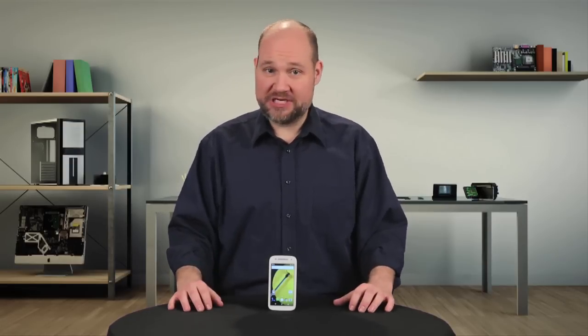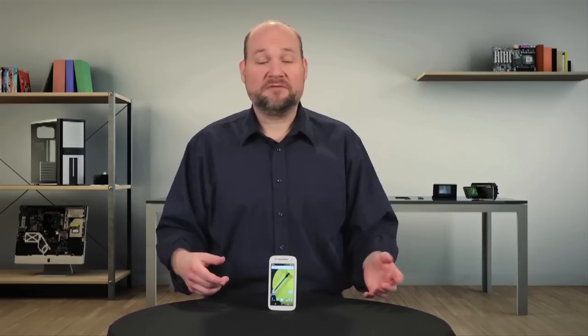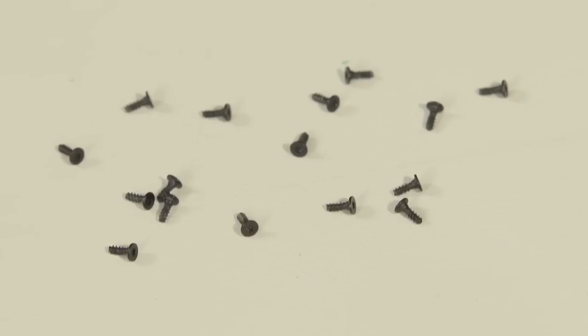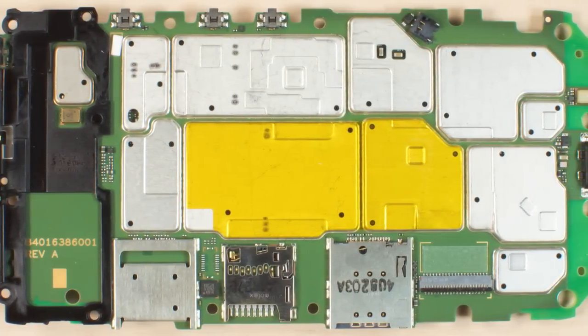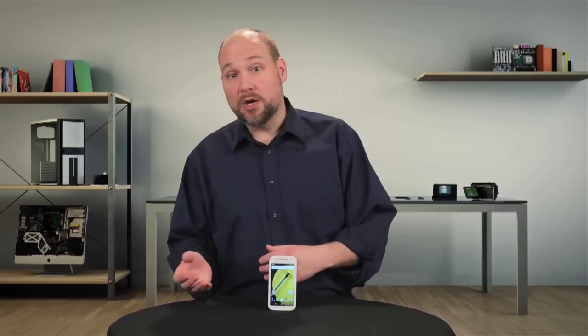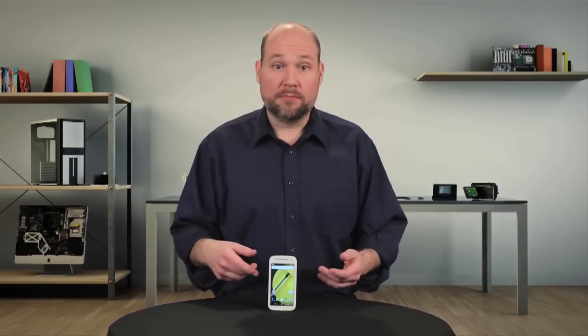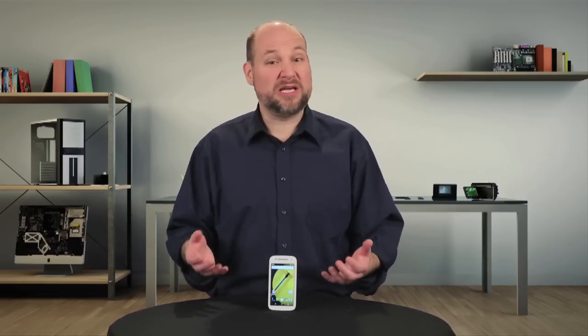From a teardown standpoint, the Moto-E 4G LTE is a mixed bag. On the down side, the front panel is held to the case with adhesive and not screws or physical snaps, there are more than a dozen screws inside the case, and many internal components are soldered to the circuit board, making them impractical to replace. On the plus side, once you're inside the phone, removing the internal hardware is relatively easy, and at least all the screws are the same size.